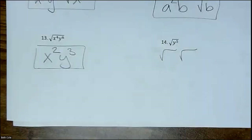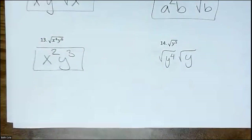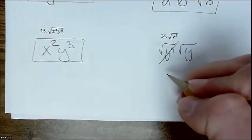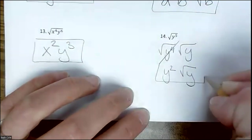Is 5 even? No — draw two houses. Y^5 splits into Y^4 and Y — you just have one left over. Don't forget the variable; the common mistake is people just put the number. So it reduces to Y^2, and then square root of Y is just there.